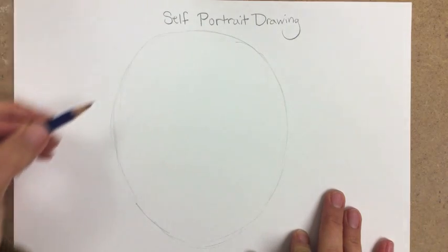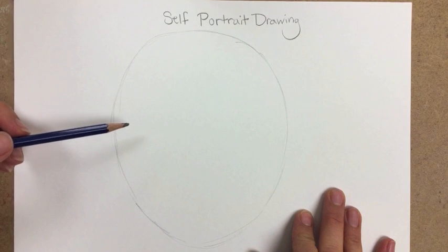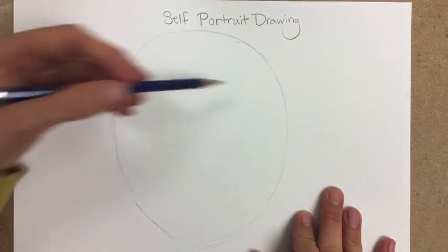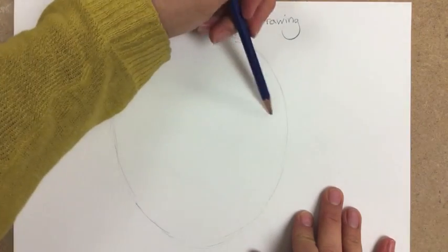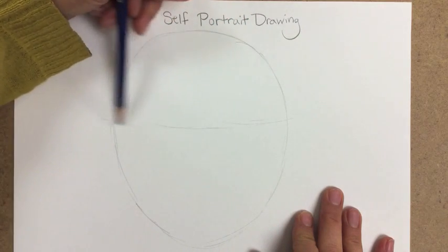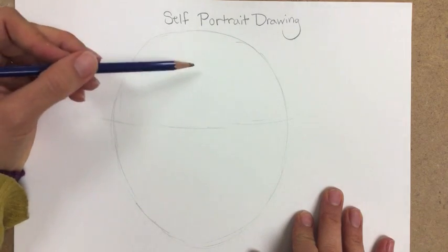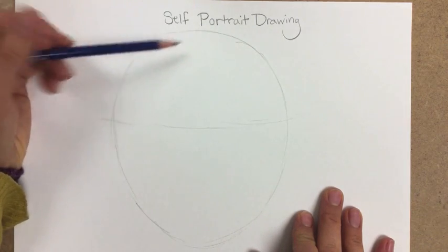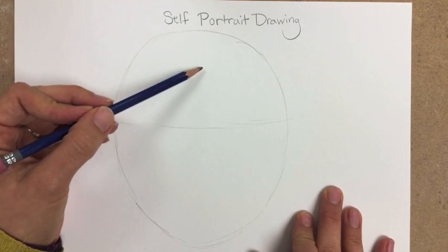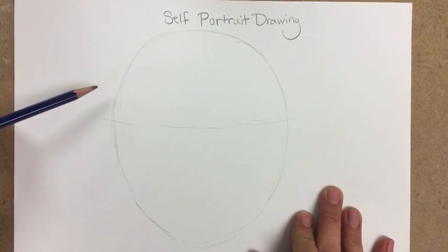Set up a mirror near your work area. Looking in the mirror you can get a sense for where your eyes are, your nose, your mouth. If you actually put a hand at the top of your head and at the bottom of your chin, you'll see that the eyes rest right around the center from the top of the head to the bottom of the chin.